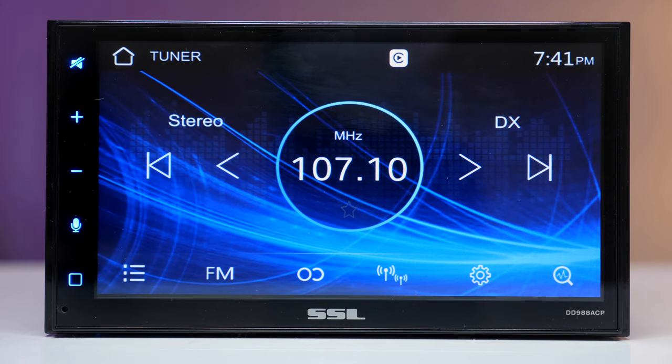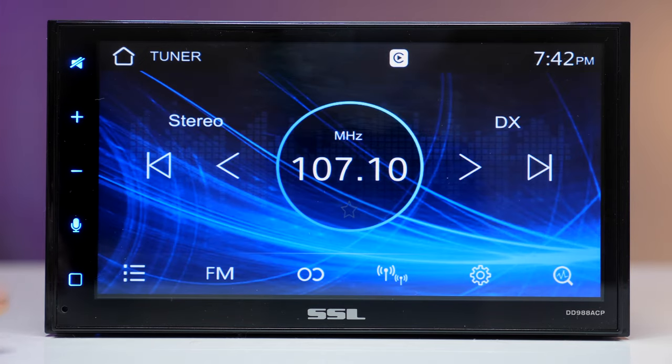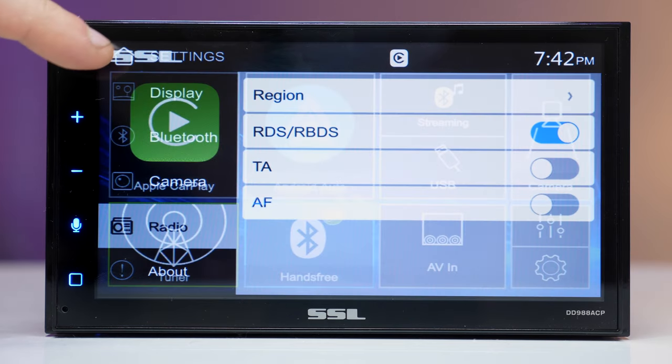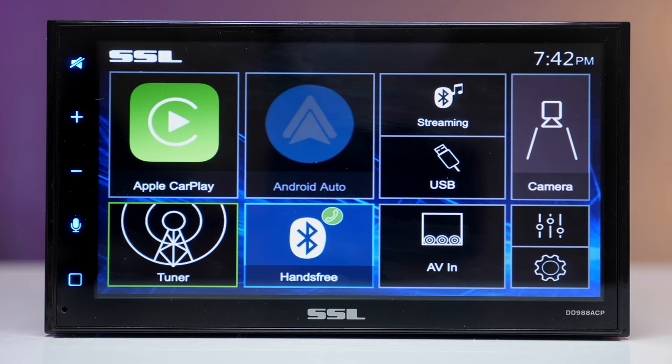Moving on to the built-in apps — this is the tuner or radio screen. It has a nice, simple, and pleasant interface. You can switch between FM and AM and there are basic radio settings. Moving on to Bluetooth.